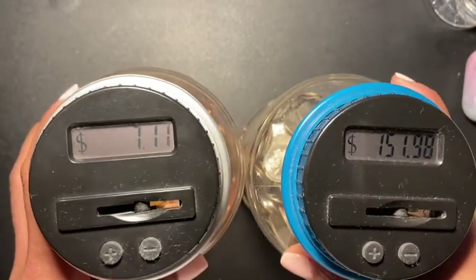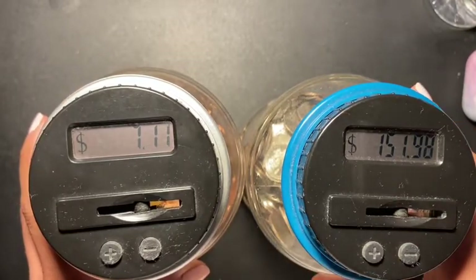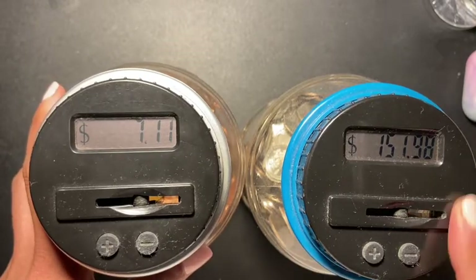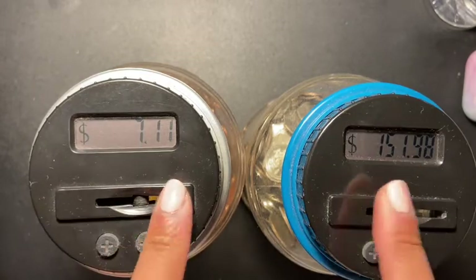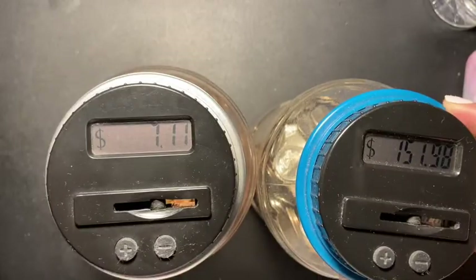I'm hoping that I get to fill it soon. I'm always using cash so I always get change. So yeah guys, this is my coin stuffing, my coin jar. Thank you for watching.